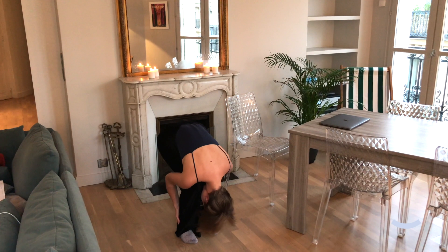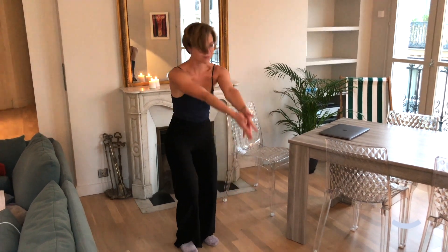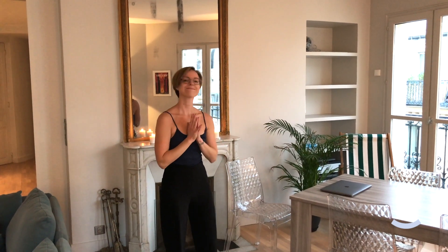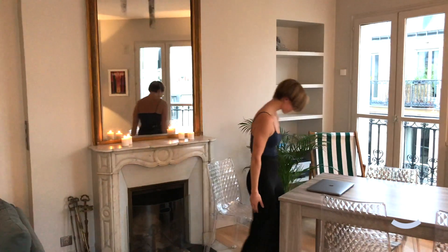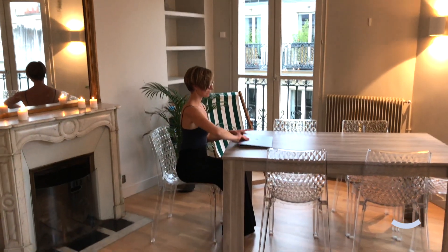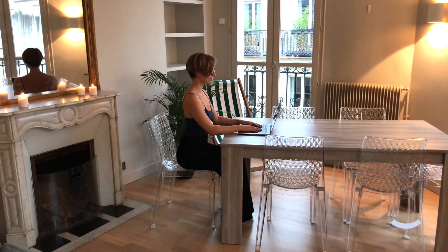Inhaling back to standing, bringing the hands up overhead and exhaling the hands through heart centre in prayer position. Hopping back into work after your five minute stretching break. We hope you have a lovely, productive rest of your day.